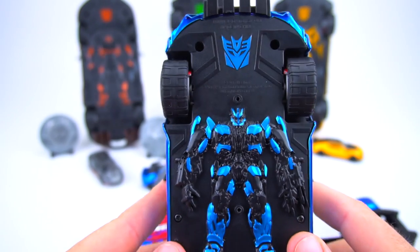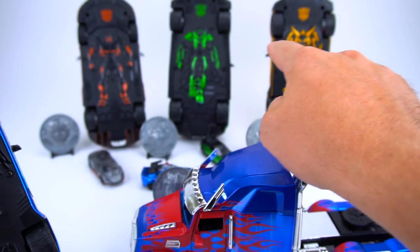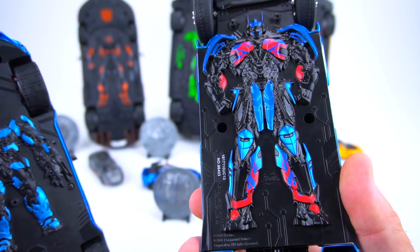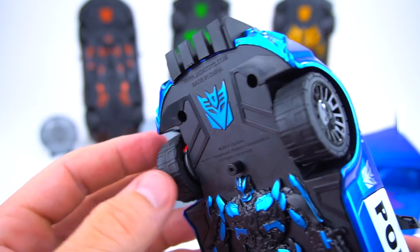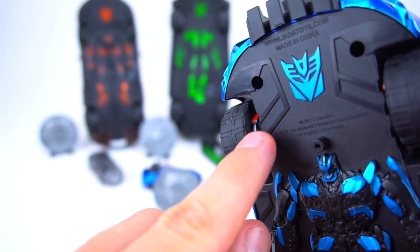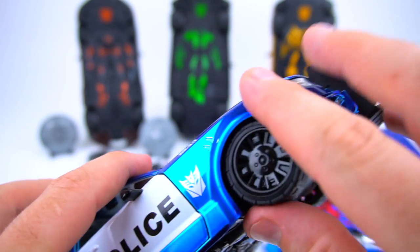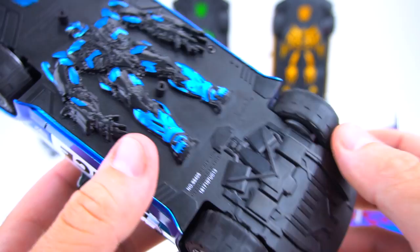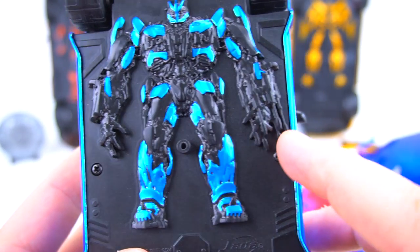Barricade is all blue on the bottom - no other color variation. You've got orange, green, and yellow on Optimus Prime with the blue and red, but Barricade is only in blue. Decepticon symbol right there. You can check out these wheels - it looks like you've got the brake calipers in red, and even though you can't really see through the wheels on the outside, on the inside you can see the red brake calipers on both the front and the back.